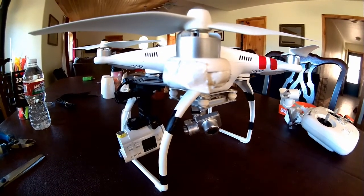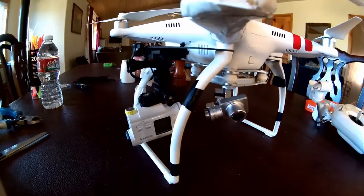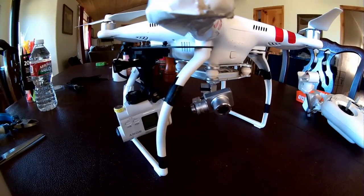Alright, I just wanted to show you guys the Sony Action Cam and the way that I mounted it on a DJI Phantom 2 Vision Plus.